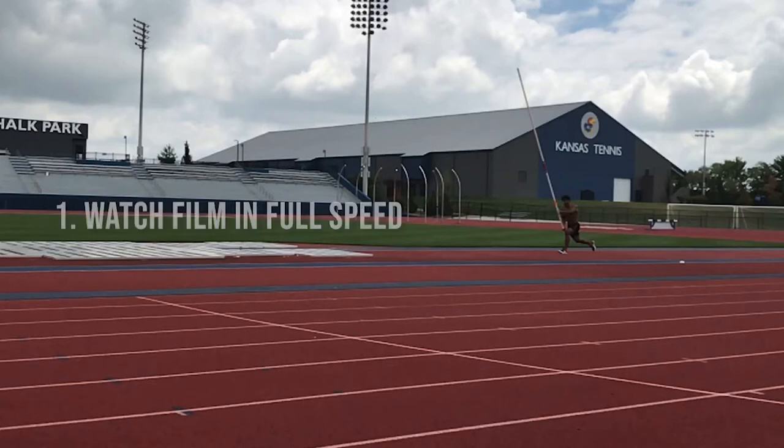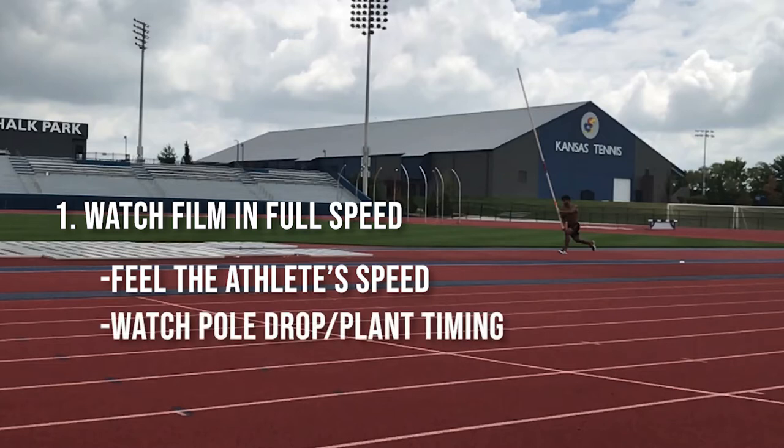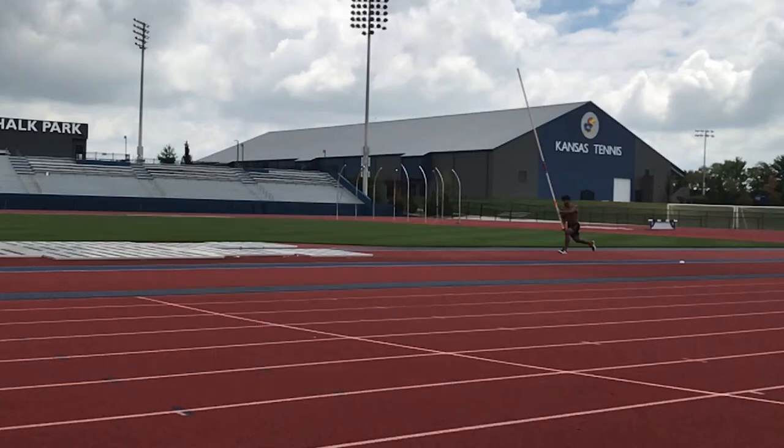The first thing we do is we try to watch our videos in regular speed. This gives the athlete the chance to watch and see how fast they're moving that day, to watch their pole drop and their plant timing to see if it's on time or if it's late. It also gives the athlete a chance to see how powerful they are off the ground at takeoff. Let's watch one.